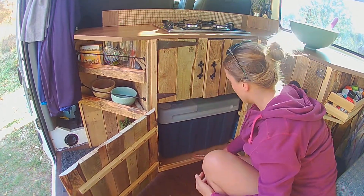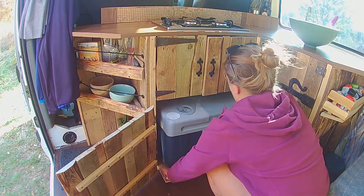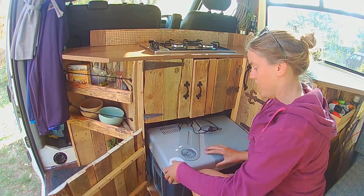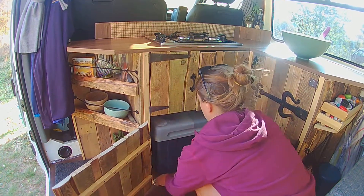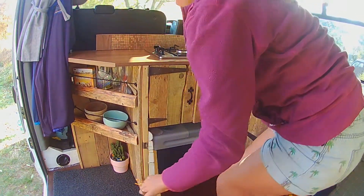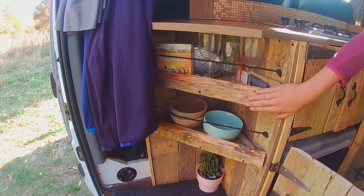We put the fridge on a slide-out drawer with two little handles, so when we want to get into our fridge we just pull it out and then pop it back in again. On top of that we've got some extra shelves.